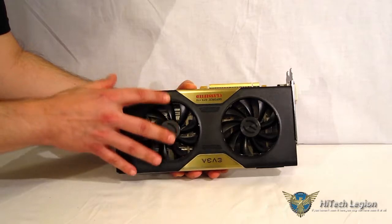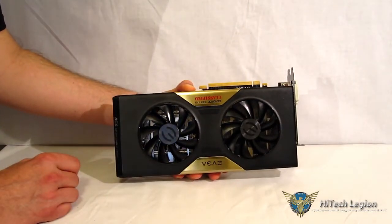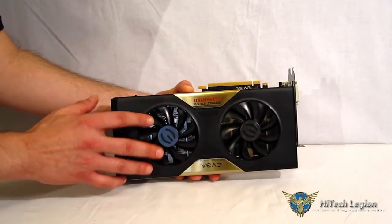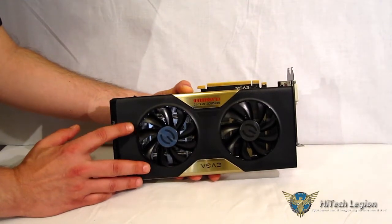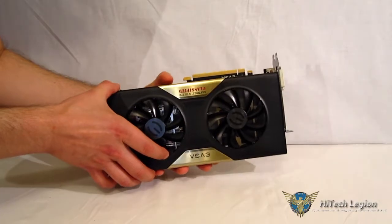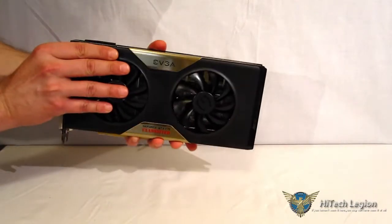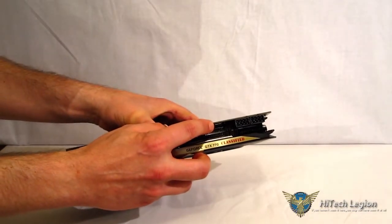Moving to the specs — as far as the overclock, it ships out of the box with a 1150 MHz base clock and 1202 MHz boost clock. That is phenomenal. Most GTX 770s — even on a reference board no matter how much you try to overclock — will not get to that level. And here's the real kicker: it's not even mentioned anywhere on the box.